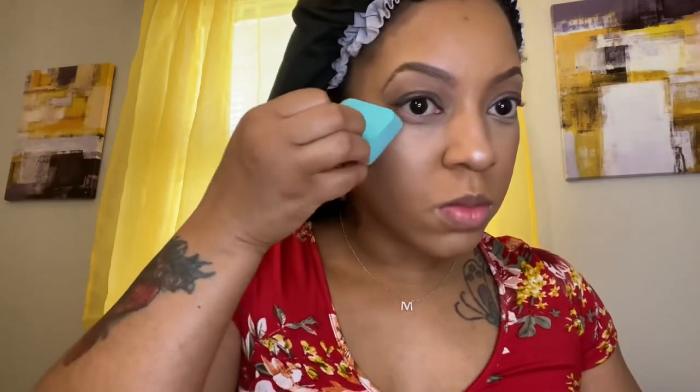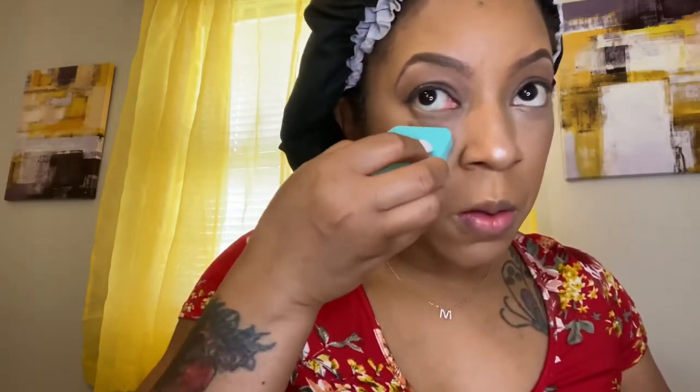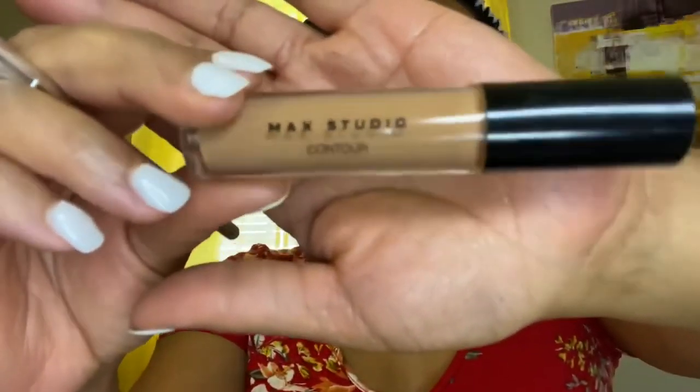Now I'm applying more of that highlighter under my eyes. Don't forget to tap your brush or beauty blender on the back of your hand first to get some of the excess powder off so you won't overdo it. You can always go back and add more. I'm adding the highlighter under my eyes, under my chin, and a little on my forehead — just hitting those spots where the sun glistens.